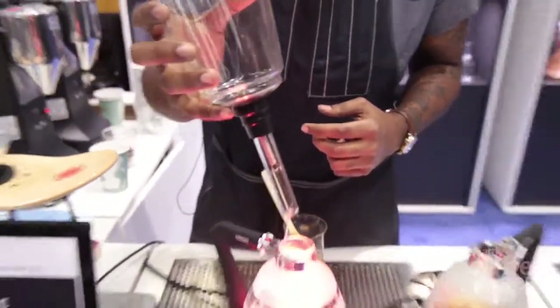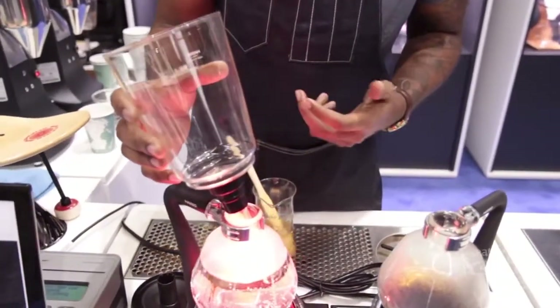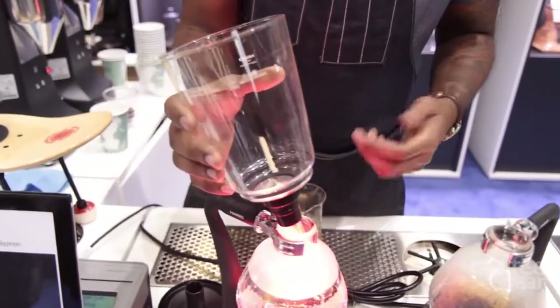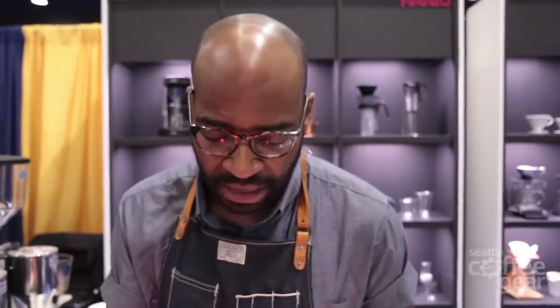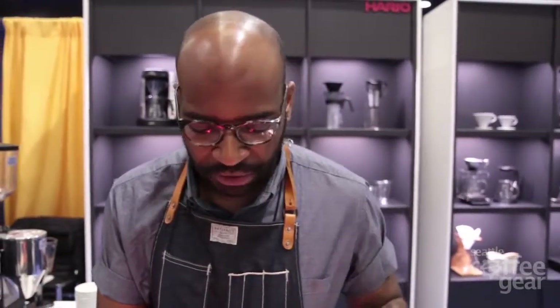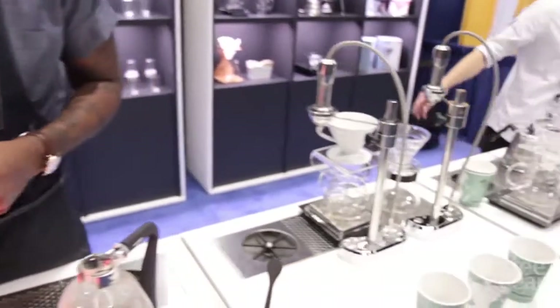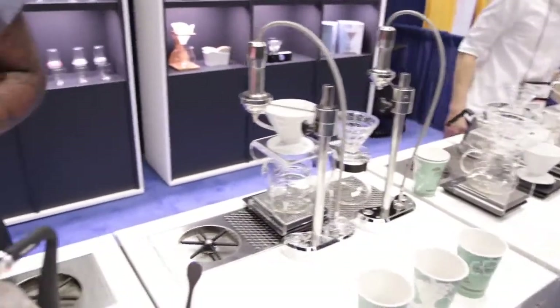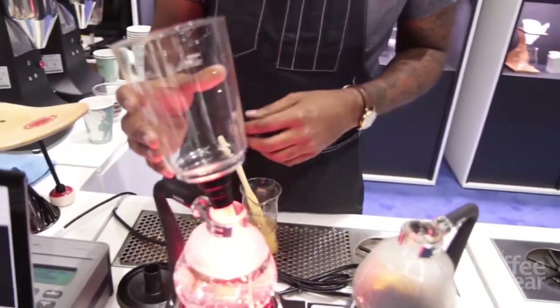So I'm gonna get this guy started right here. Hario is actually a company based in Japan — they've been around for a very long time, established in 1927. And Hario actually means 'king of glass' in Japanese. So all their stuff is all about glassware. All these glass products are all heat resistant — they can go directly over an open flame and not crack. And they're very solid, very substantial as well.